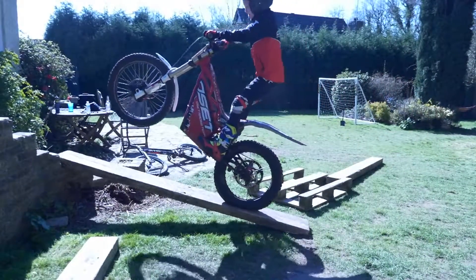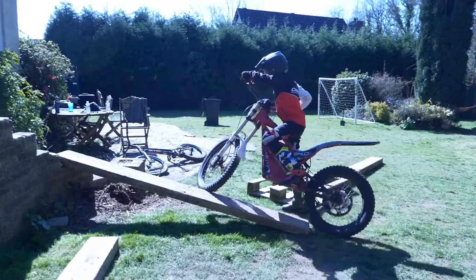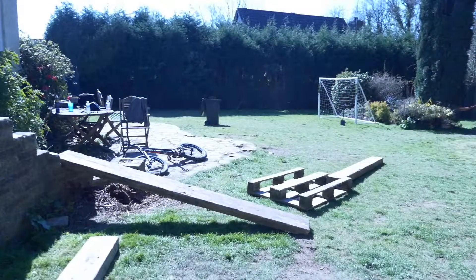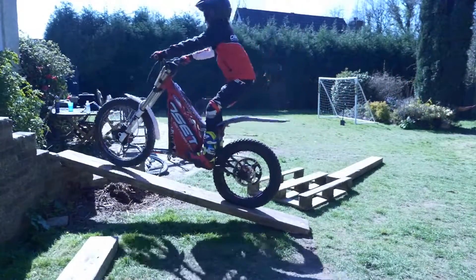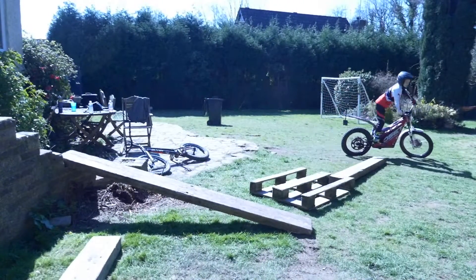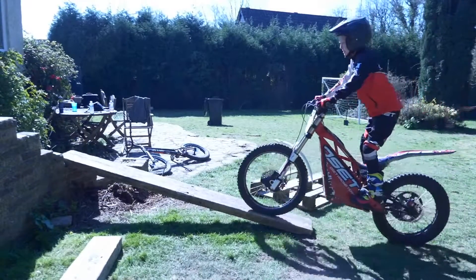To start learning them, you need to be able to pull your front wheel up. The best way to learn this on an offset is on a slope — it brings your front wheel up further anyway and it's easier. On flat ground it's really hard because you're always fighting against something. Elliot's not quite mastered it yet, but he's taking the steps needed to do so.